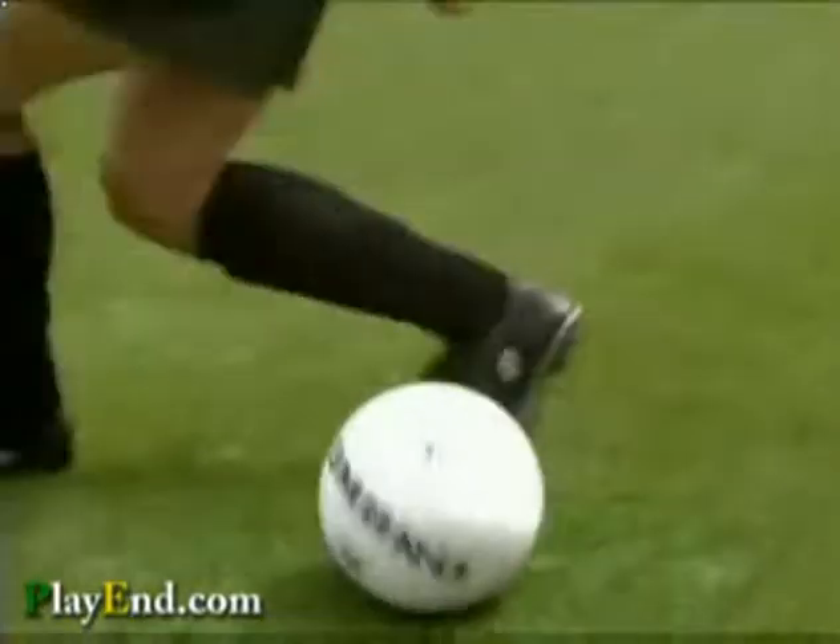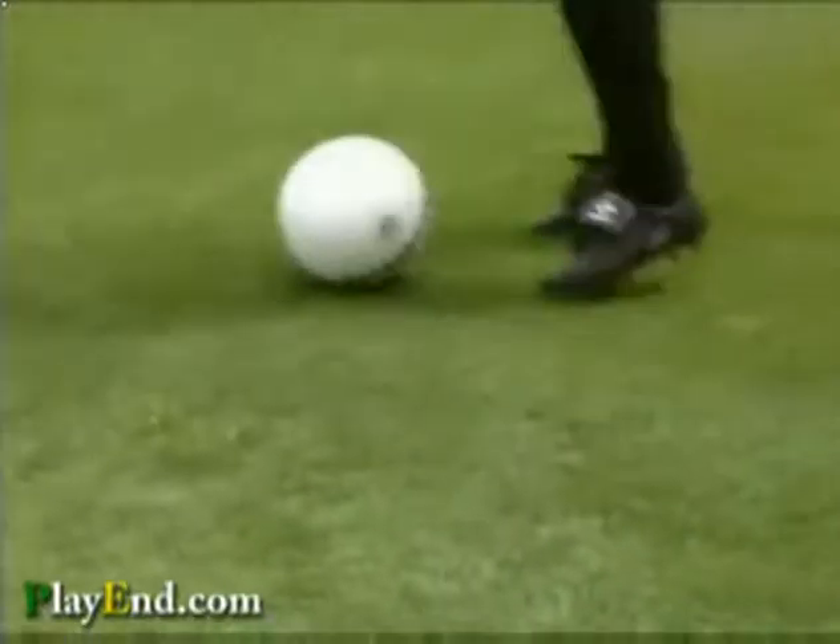The next one is the roll and then the step over. So you roll it with one leg, step over it with the other, and then bring it back and do it again.